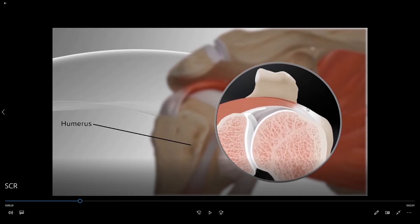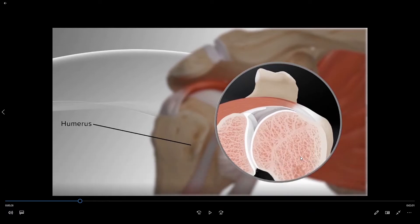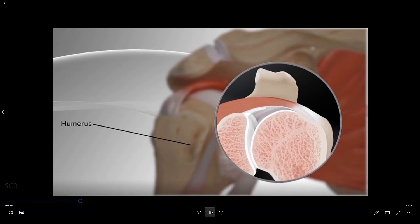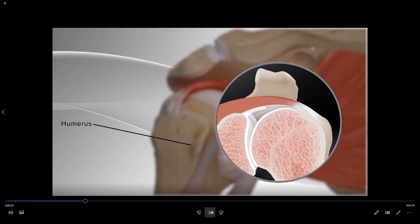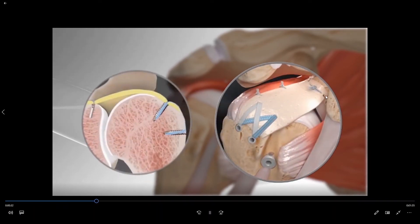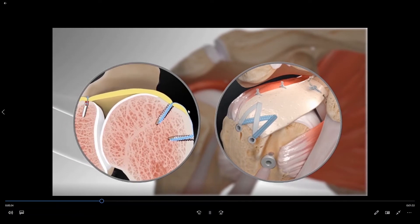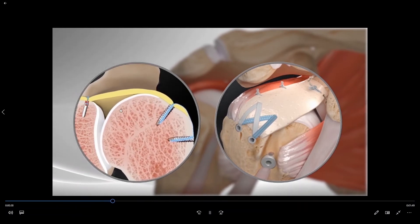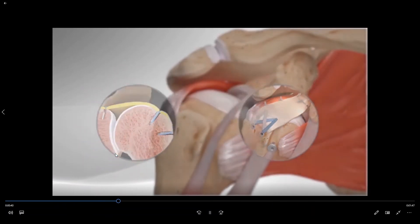One of the reasons that it is able to stay there is because of the pull of the rotator cuff holding the ball down. Of course when you lose the rotator cuff tendon the ball will ride up too high. And so in this illustration we see that the missing rotator cuff has now been replaced by a superior capsule reconstruction, which is essentially holding the ball down and allowing it to rotate in the appropriate position.